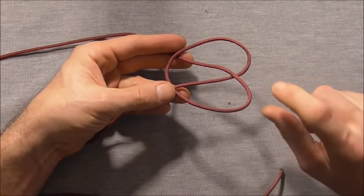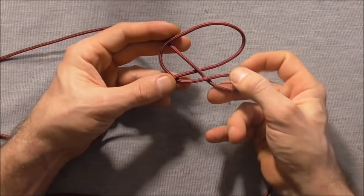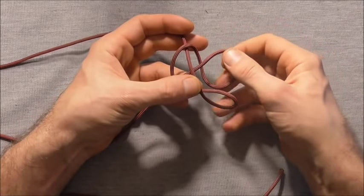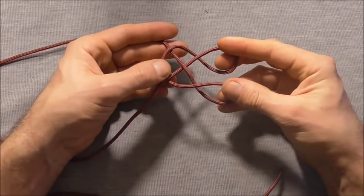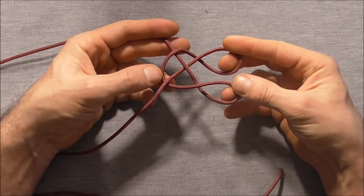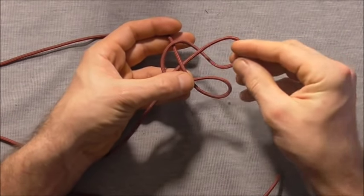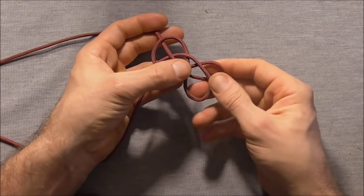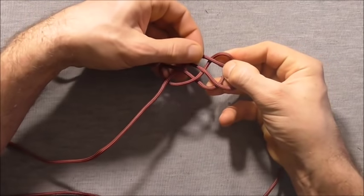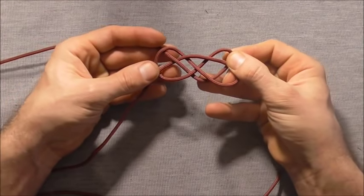I'm going to take each of these loops and give it a half twist by rotating my hand clockwise. I'll put a half twist in that bottom loop and then a half twist in that top loop, and then I'll overlap this top loop over the bottom, so we should end up looking something like that.